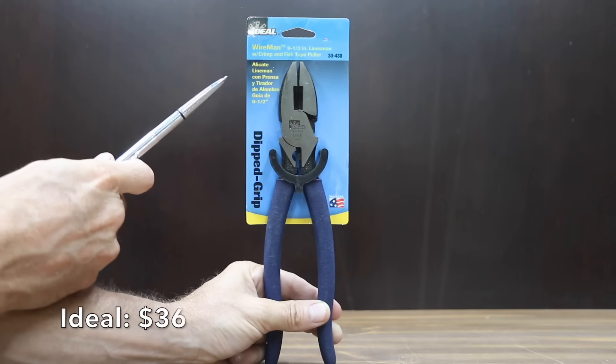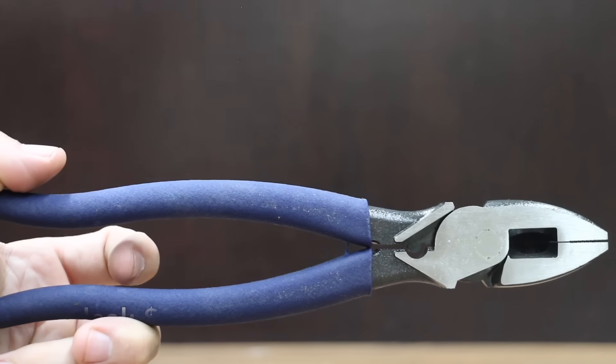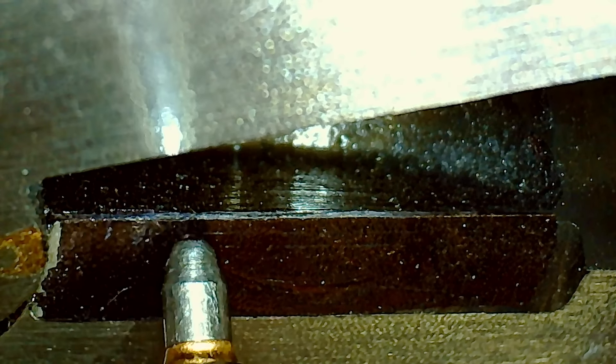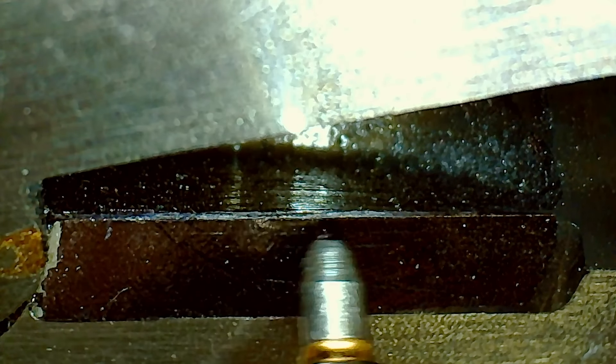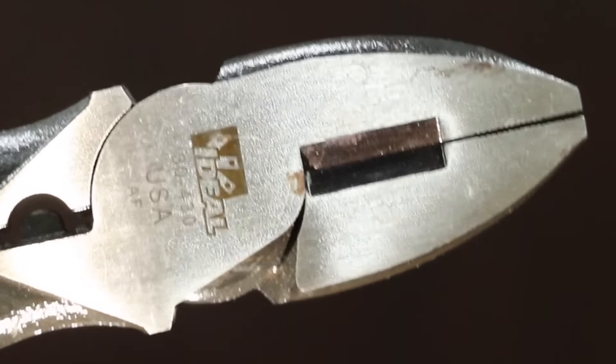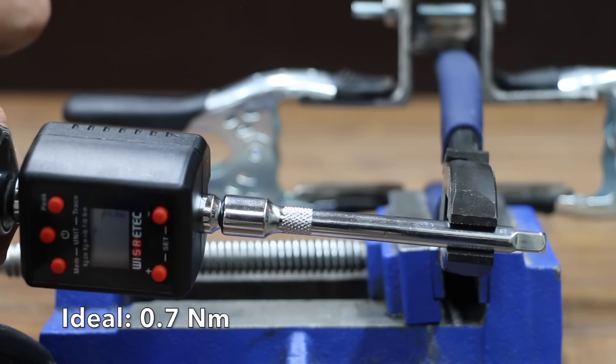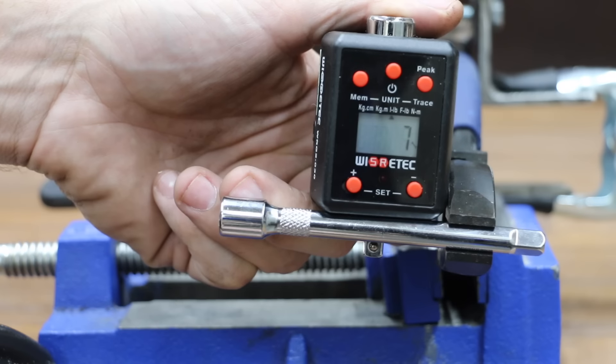At a price of $36 is the Ideal brand, made from custom alloy premium quality tool steel with a high leverage design. It's designed to cut hardened wire, bolts, and stainless steel wire. There's no handle wobble with the Ideal. The Ideal brand is made in the USA and weighs 486 grams. The Ideal brand lost grip at 7 inch-pounds.